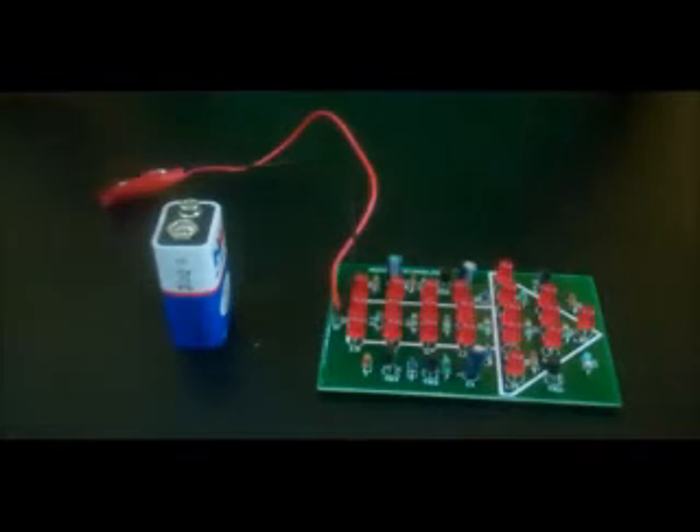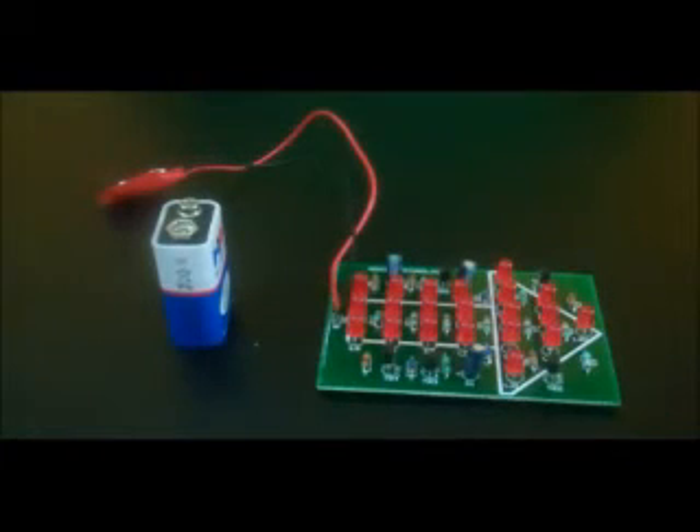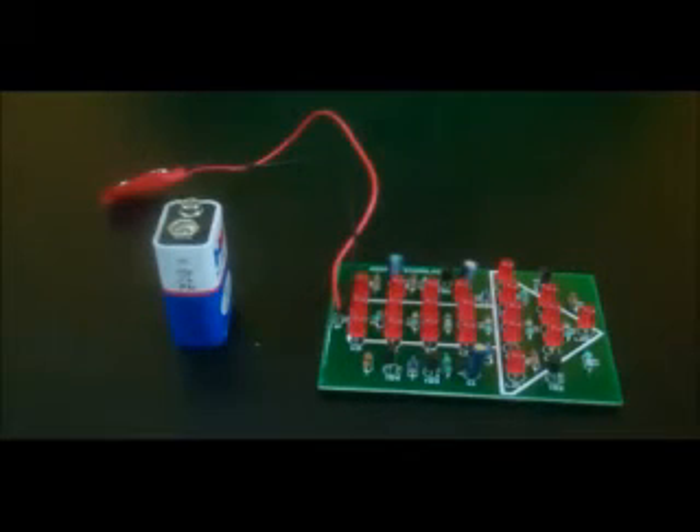This is what the Adorme traffic diverter looks like. This kit is ideal for learning how to create attractive LED displays for grabbing attention, diverting traffic, and advertising purposes. They are perfect for use in outside rooms or restaurants.